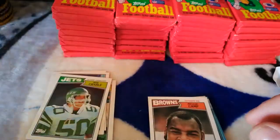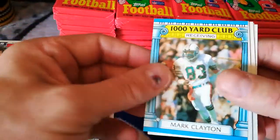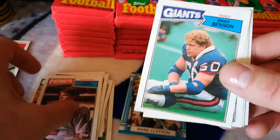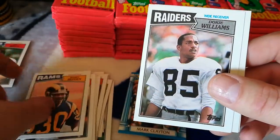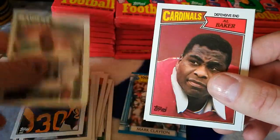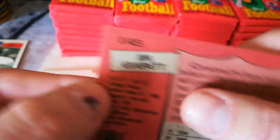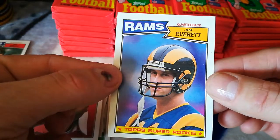Nice start — can't complain about that. Mark Clayton, Thousand Yard Club, Ken Clark, Tony Eason, Brad Benson, Charles Romes, Barry Redden, Dokie Williams, Al Baker, and also a Jim Everett. Like I said, it had the gum stain on the back — can't really see it, but you can feel it. Very cool — Jim Kelly and Jim Everett in the first pack!